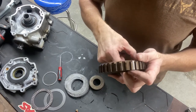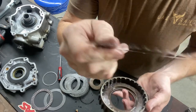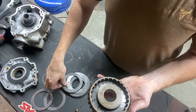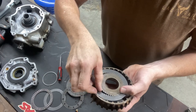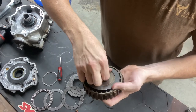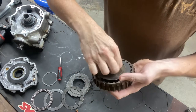Your outer plates are teeth to the outer, and then your hub sits in the middle and your inner plates are teeth to the inner. That's how they're able to twist, and then when you add pressure it binds them all together and they all go together.